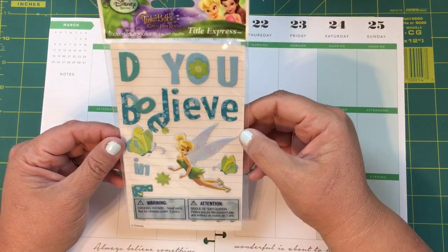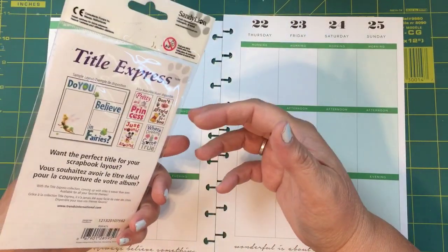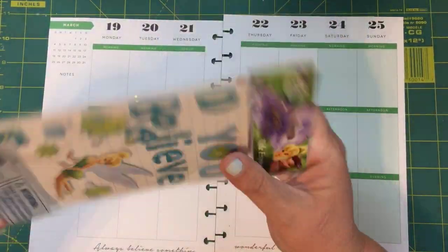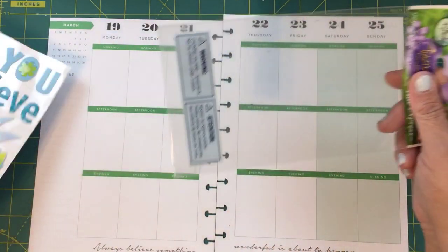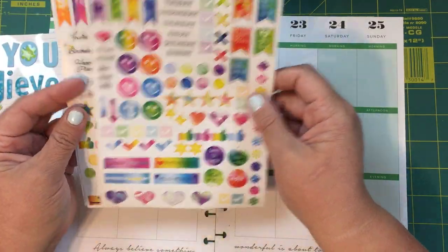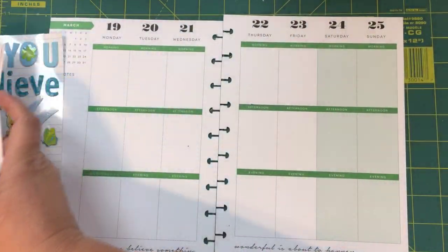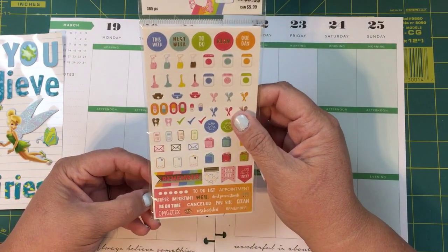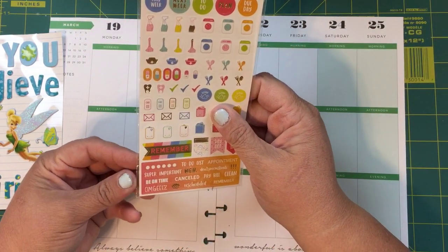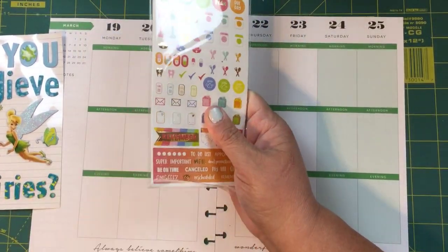We're going to use these Tinker Bell 'Do You Believe in Fairies' stickers — they were 99 cents at the 99 Cent Only Store. We're also going to use some stickers I found at the Dollar Tree. I cannot believe they actually have stickers at the Dollar Tree! And then I also found some stickers at Michaels — originally $3.99, but they were like 70% off, so I got these for just about a buck.